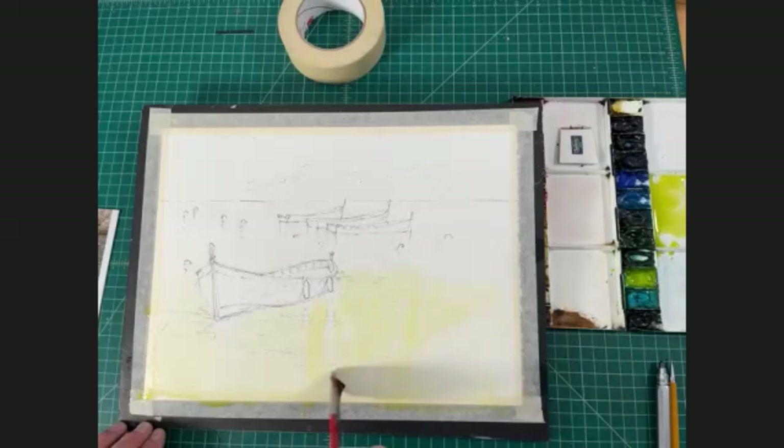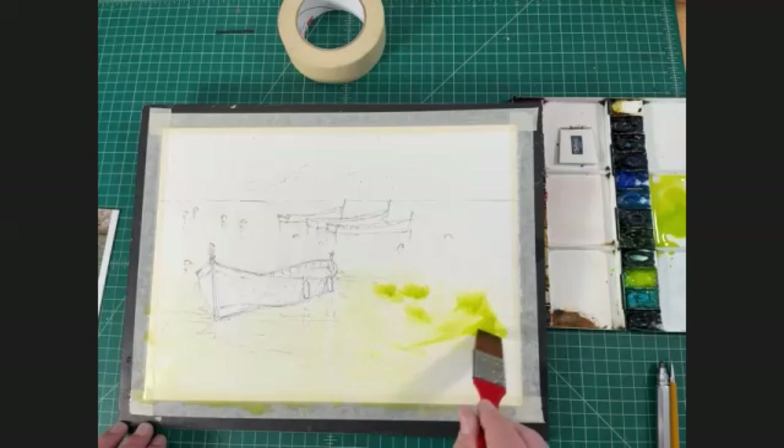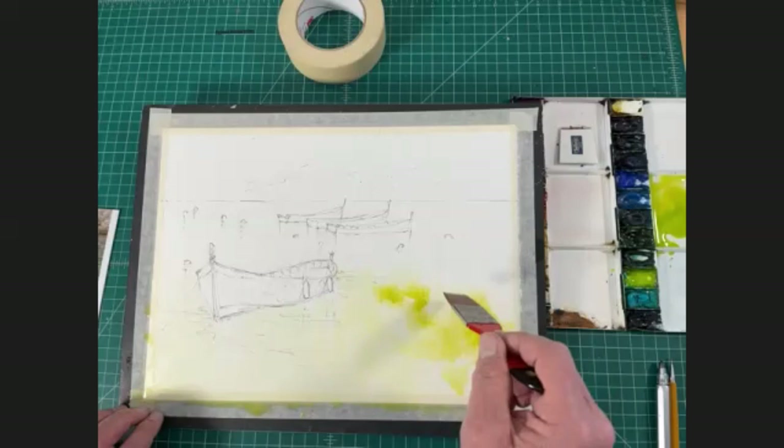If you want, you can get a little drier paint in a couple of spots and throw in a little bit more intense pigment. If your board is angled about five degrees, that pigment is going to run downhill and soften, becoming really very nice and soft and runny.